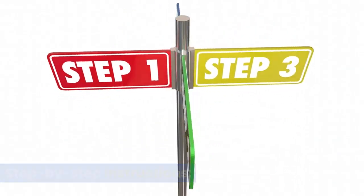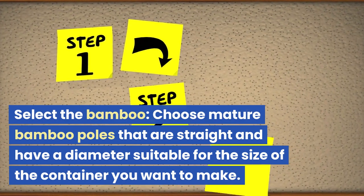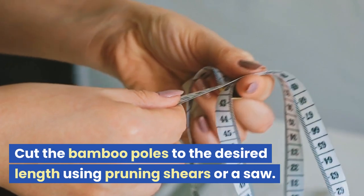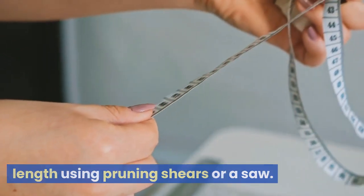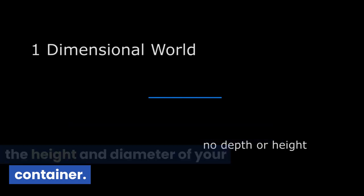Step-by-step instructions. Select the bamboo: choose mature bamboo poles that are straight and have a diameter suitable for the size of the container you want to make. Cut the bamboo poles to the desired length using pruning shears or a saw, and consider the dimensions you want for the height and diameter of your container.